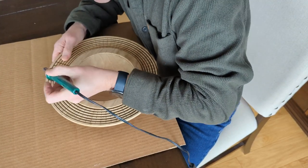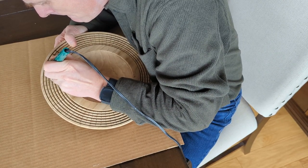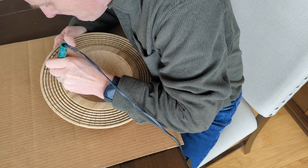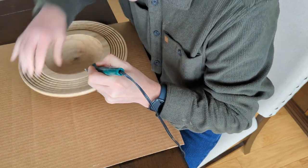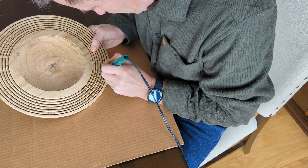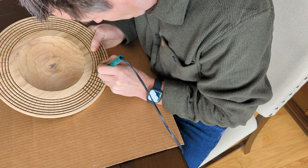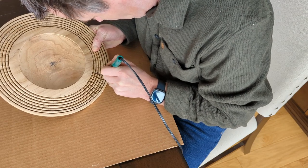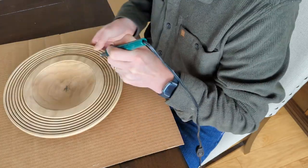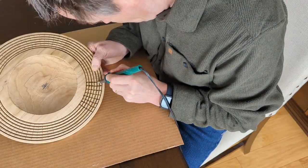Once I have it all marked, I remove the bowl from the lathe and use my pyrography pen — wood burning pen — to burn the radial lines that I drew with the pencil. I go across each pencil line and burn it into the wood, dragging straight across the line and then going back in to make sure I got down into the valley of each bead for a good continuous burn. This process is a bit time consuming and took me about an hour to go around the bowl burning all the radial lines.